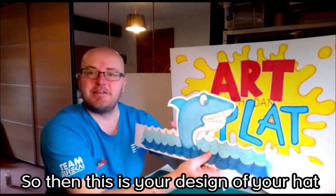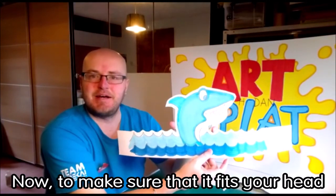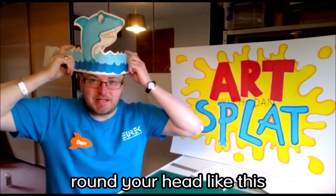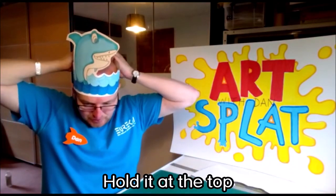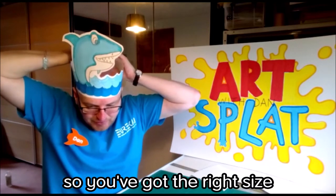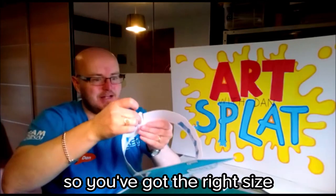So this is your design for your hat. Now, to make sure that it fits your head, you're going to measure it around your head like this, then hold it at the top and take it off your head so you've got the right size.